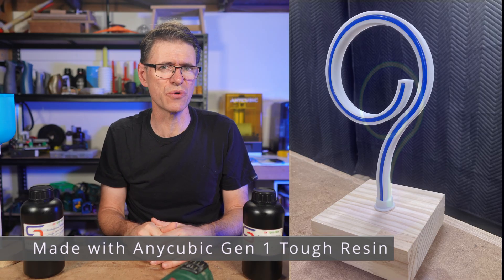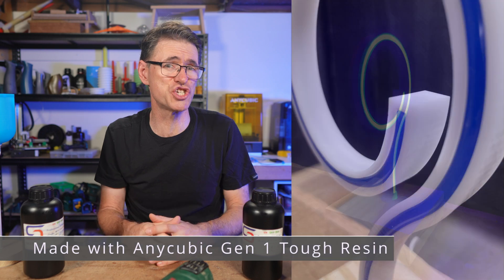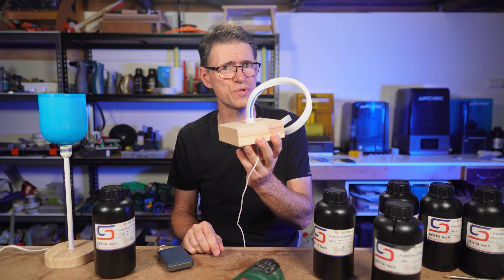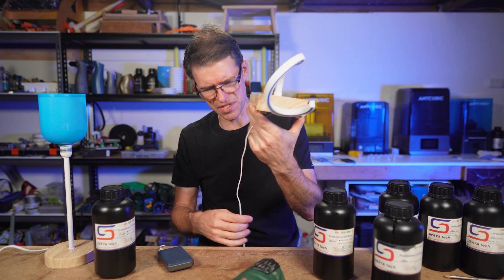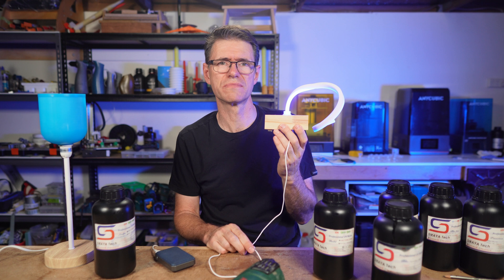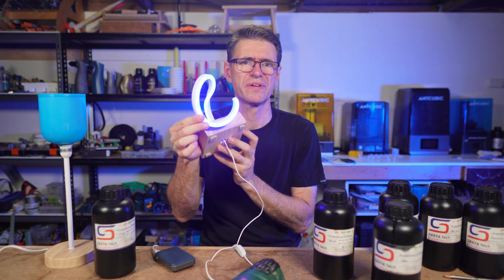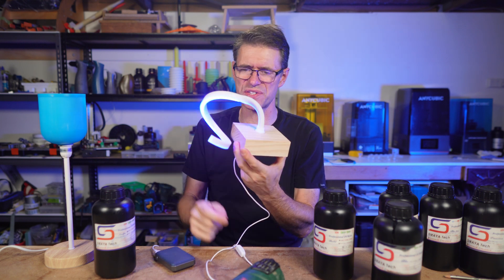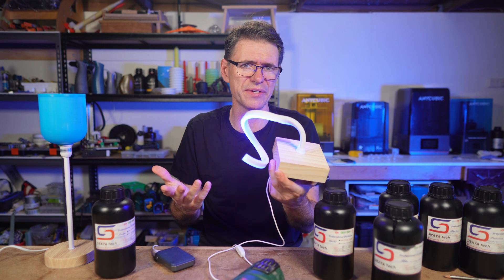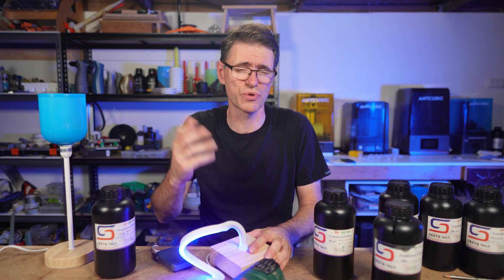Take a look at this light feature, which uses a USB-powered light strip and is made with Anycubic Gen 1 tough resin. After a few hours of use it starts to sag, and then after a few more hours it kind of collapses completely — it's hard to see because it's all bent. So clearly there is room for high-temperature resins like Sculpt Clear.